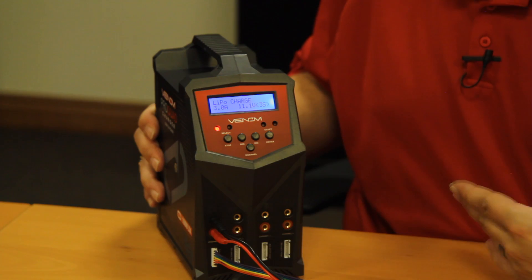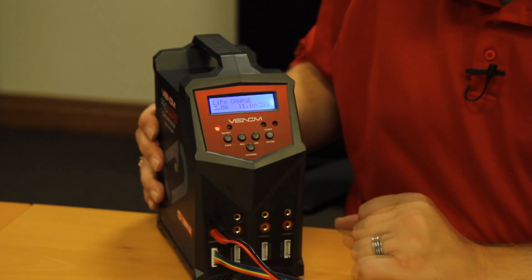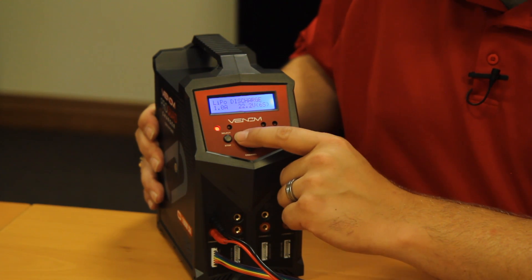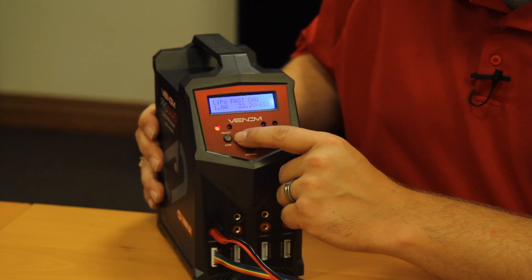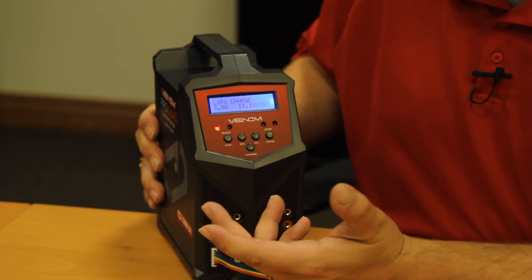Press the start/enter button and you're now within the LiPo charge area. I'm just going to cover the basics here. You can cycle through: LiPo charge, LiPo discharge, LiPo storage, LiPo fast charge, LiPo balance, and back to LiPo charge. As a general rule, LiPo charge is your standard charging solution and probably the most commonly used.